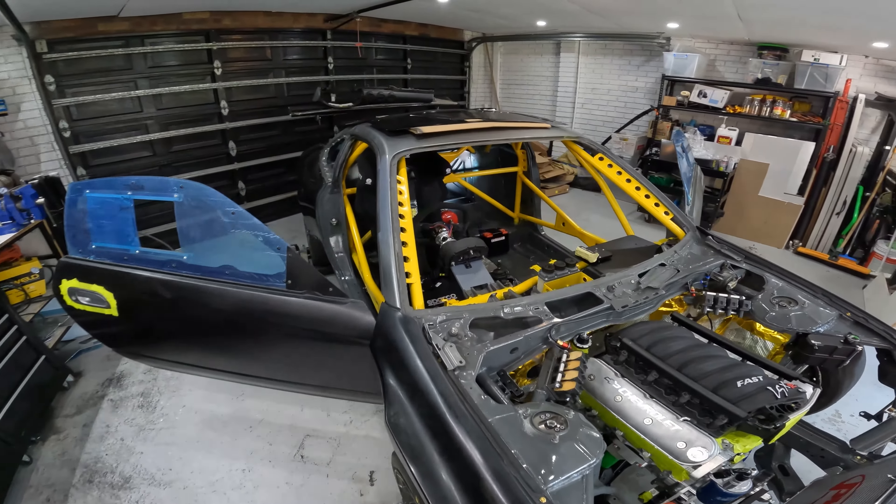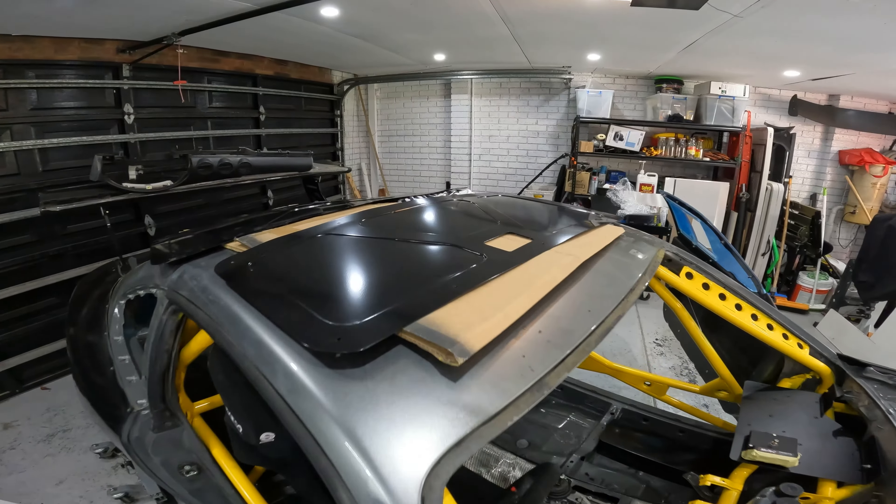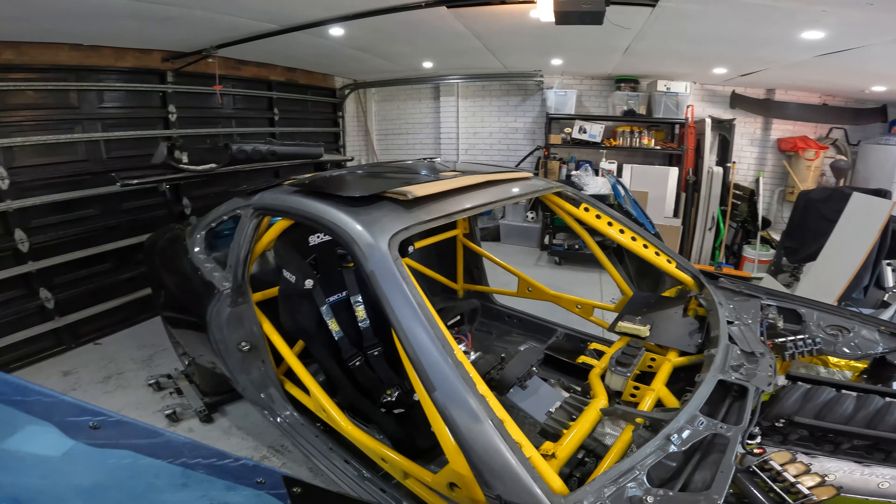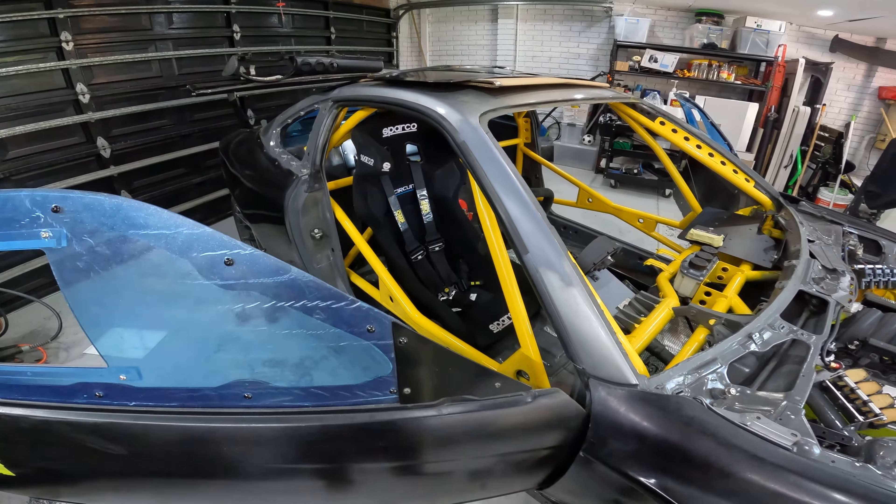So today we're back in the S15 again. We've got some stuff back from powder coating — we've got these door cards here, so today we get to put them on. And then we can finally get to work with hopefully finishing off most of the cabin.